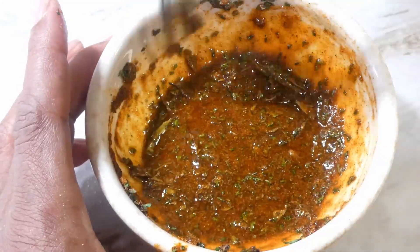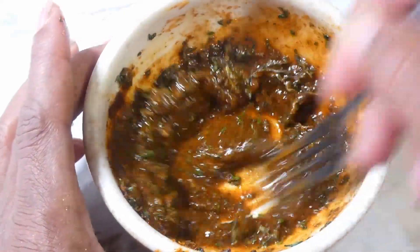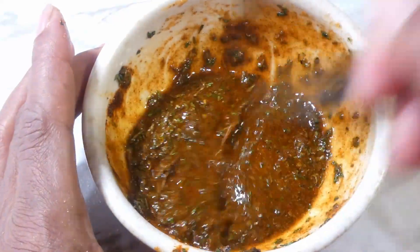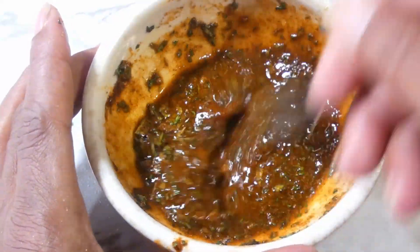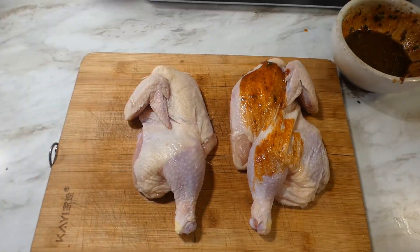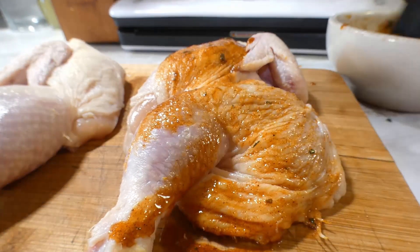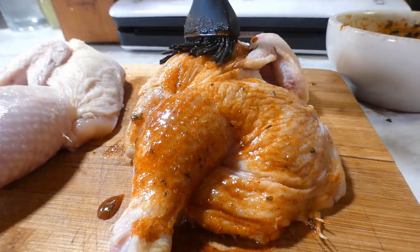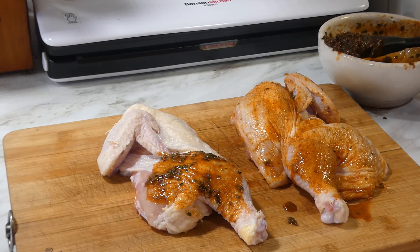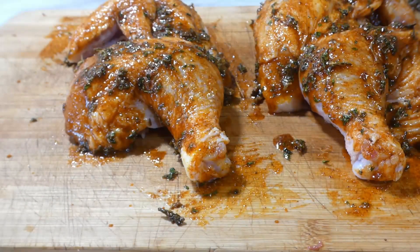Now let's go ahead and brush it on. Make sure you get it over every piece of that chicken — on the skin, on the inside, everywhere y'all, everywhere.